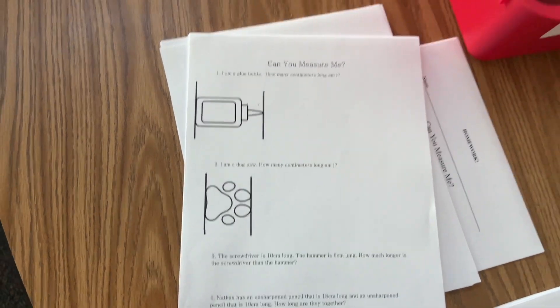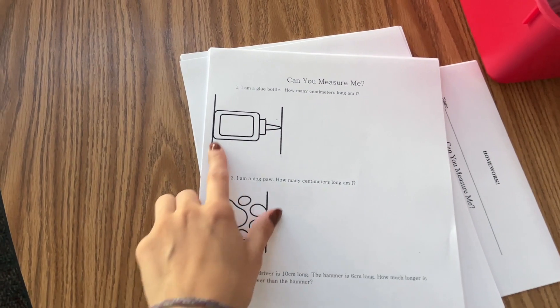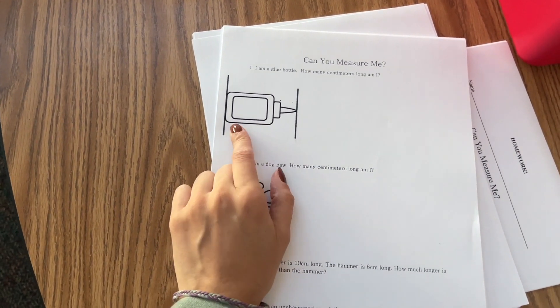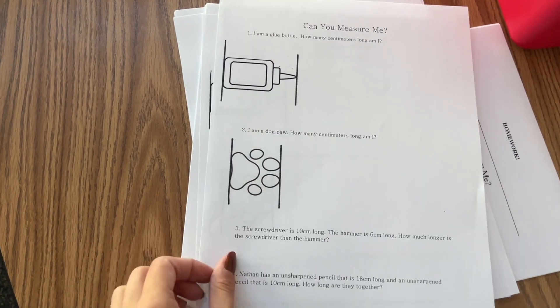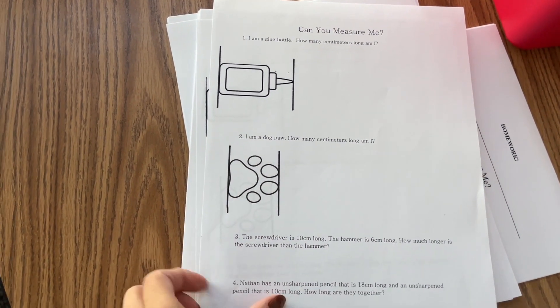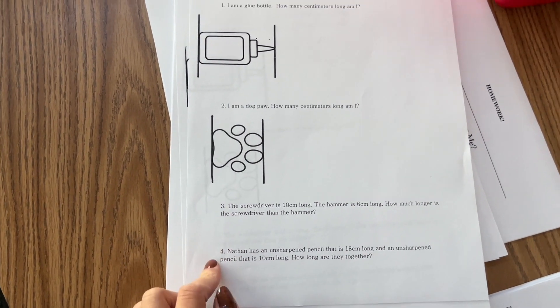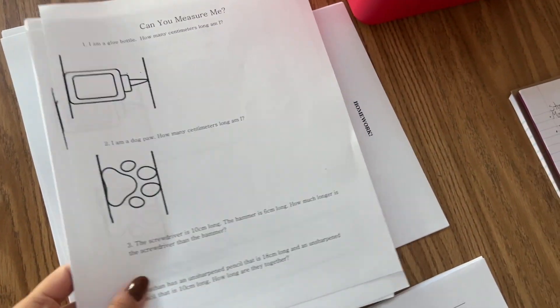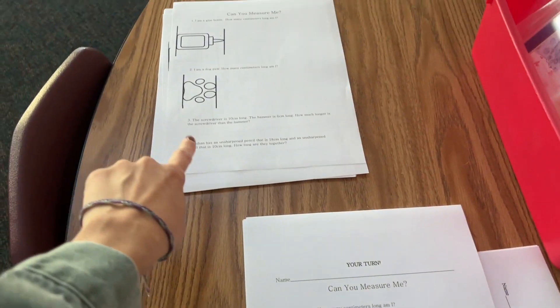This is the first page — it didn't print out right, but the students are going to measure from here to here with the ruler. I had to draw the lines because for some reason every time I went to print it didn't work. And then there are two word problems, and right here they're going to try it — they're doing it with me.